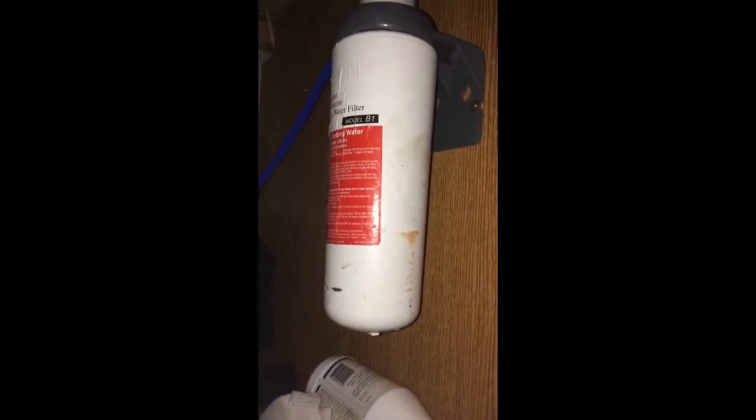Hello everybody. When you've got a filter like this under your sink and you don't want to use it anymore, or it's making the water run so slow that it's useless to you until you buy another one, you take it out of the line.